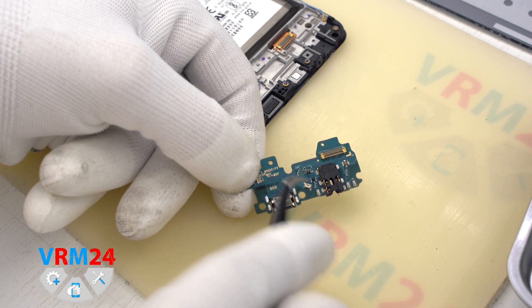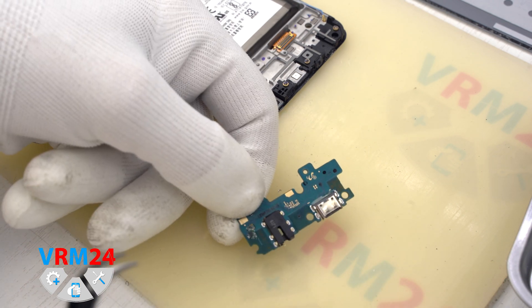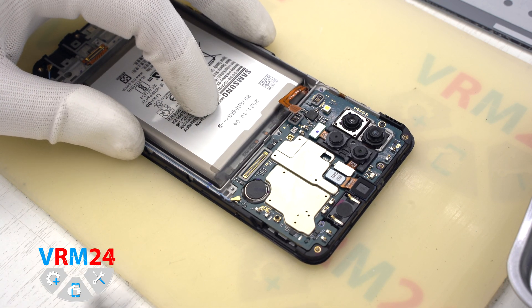On the subboard we have the charging port, microphone, headphone jack, and other elements on the other side.